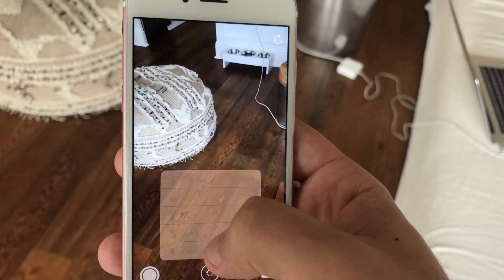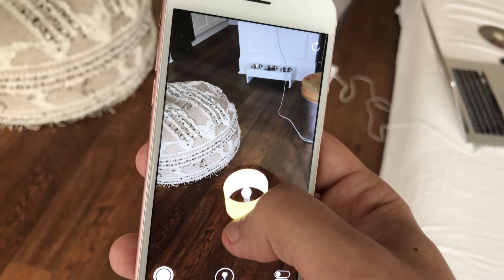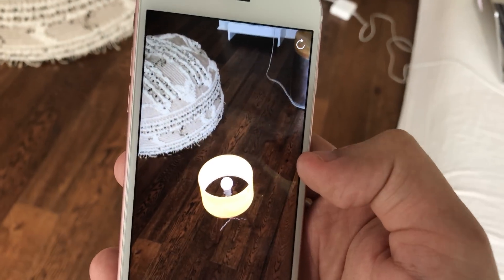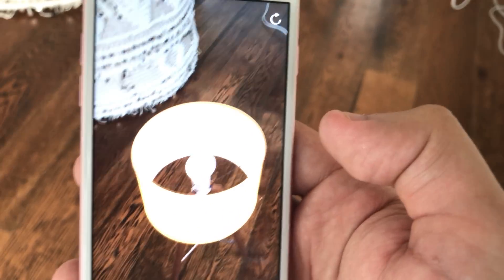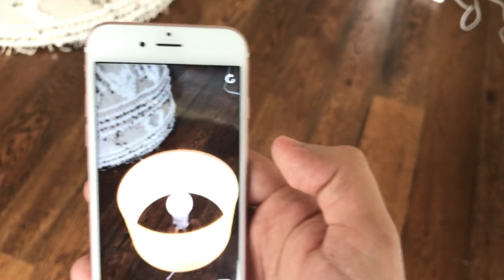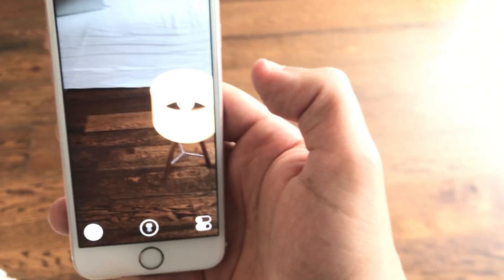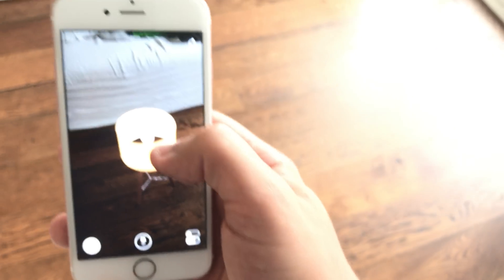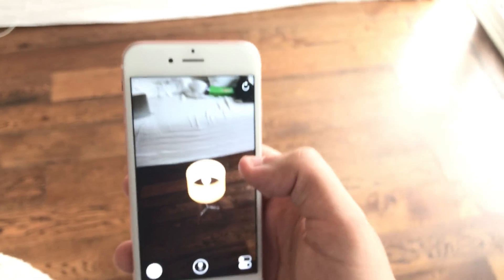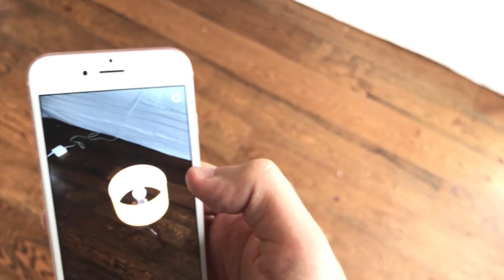Let's now replace it with a lamp. The lamp's in the corner over there — there we go, a little bit closer. I'm super impressed by this, and I really can't wait to see what people start building with ARKit.